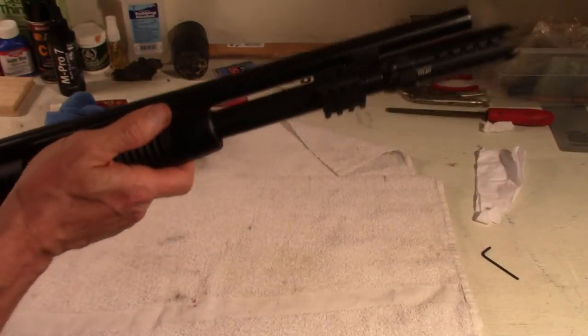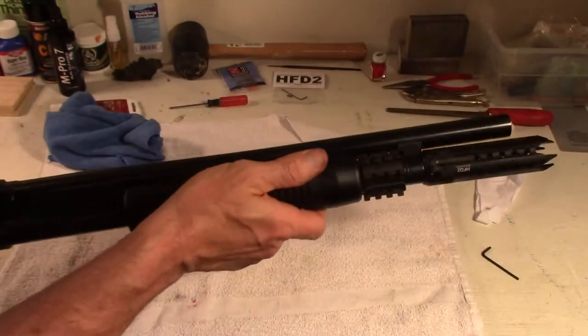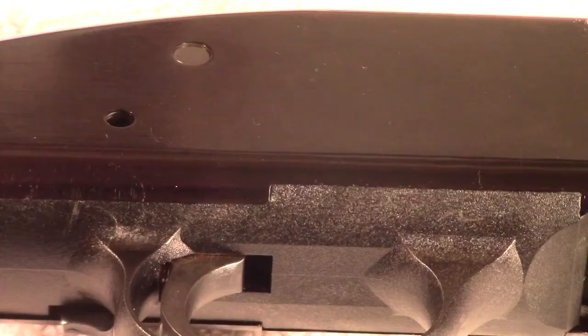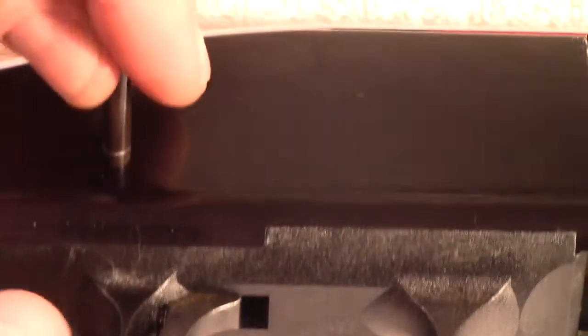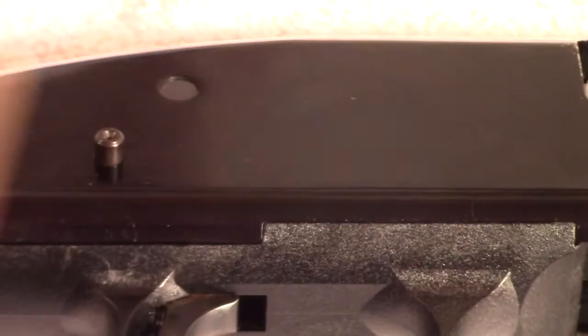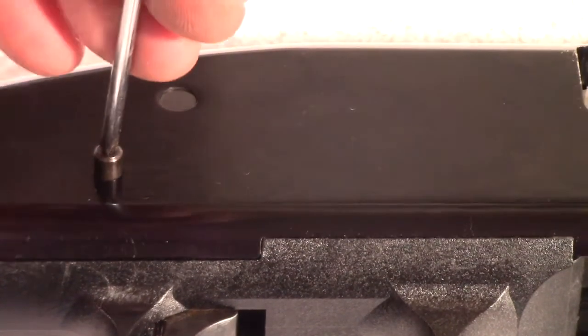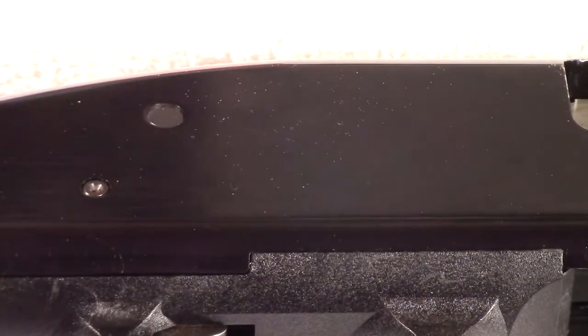Check the action. And put the remaining buttstock on. You just want to put that trigger assembly pin back in — kind of tap it in there. I use a Phillips, very small screwdriver, and just get it flush with the receiver. Make sure it's seated well, and now we put the buttstock on and we're done.